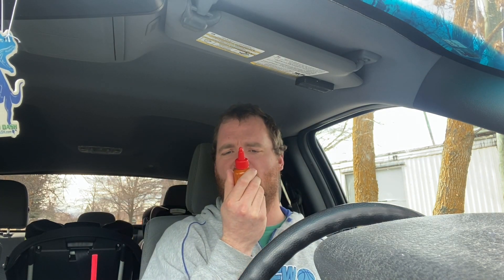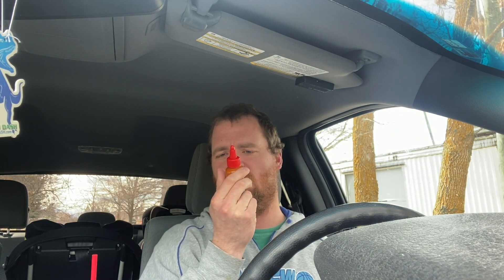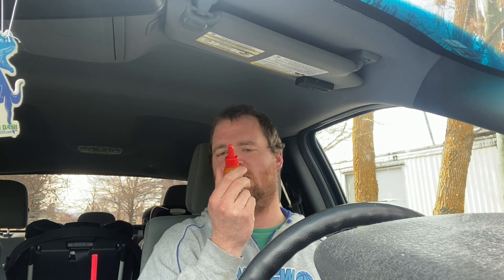Shout out to Greg for giving this to me for Christmas. The ingredients for this hot sauce are cayenne pepper mash, white vinegar, water, canola vegetable oil, fresh garlic, salt, cane sugar, onion powder, honey, and grated parmesan cheese.